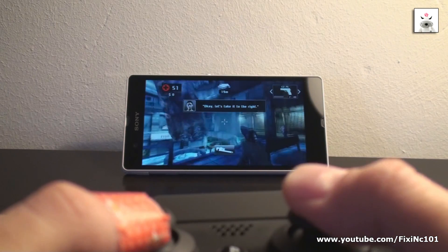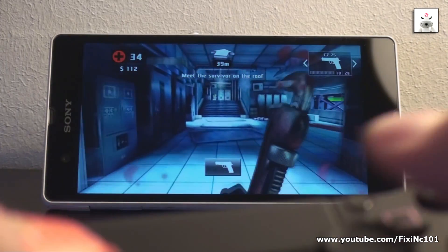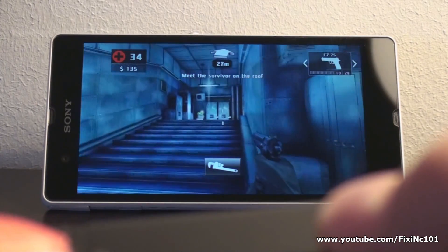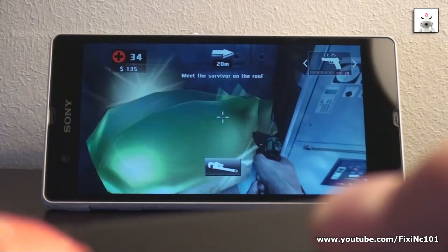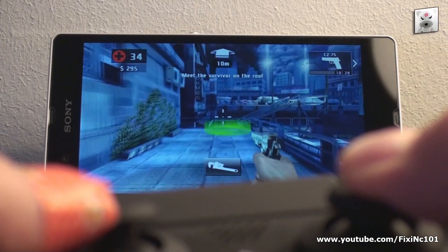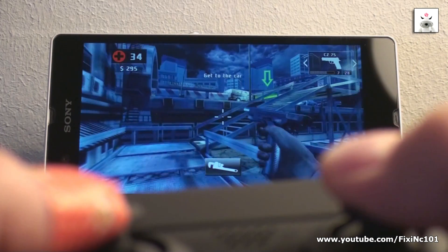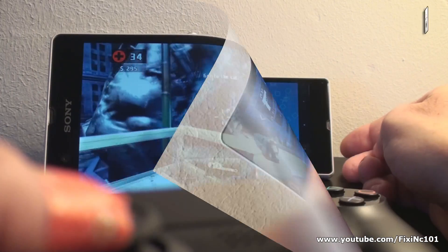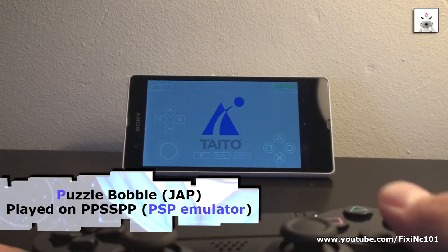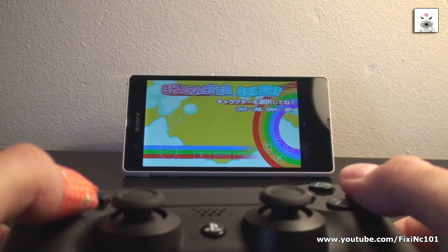Okay, let's get to the right. Hurry! Get in the car! Hurry! Get in the car! I'm going to start.